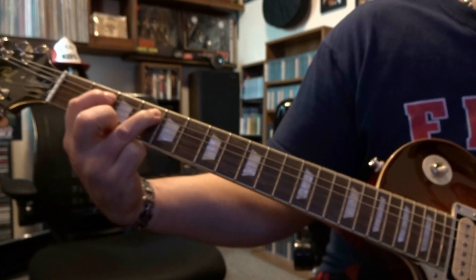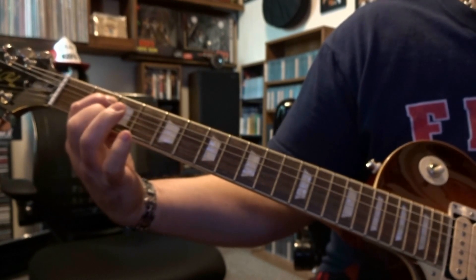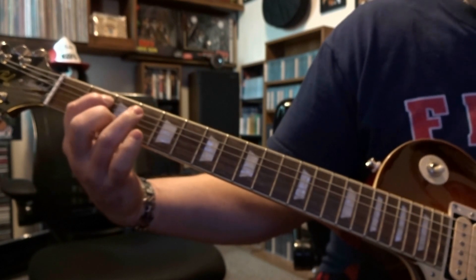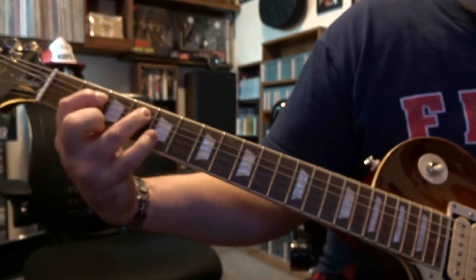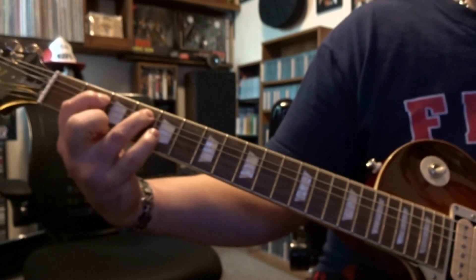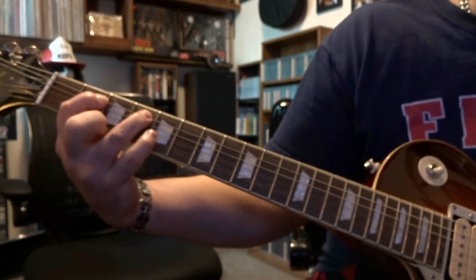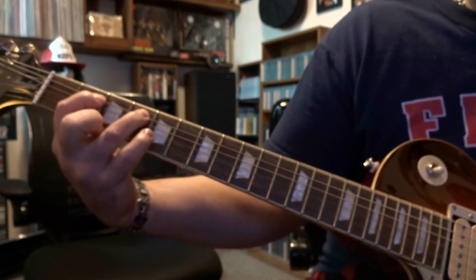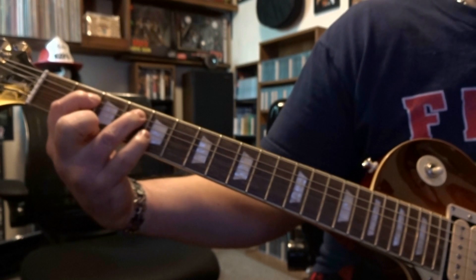You're going to pick 5th string 4th fret once, take your finger off, then pick 5th string 2nd fret once. I'd recommend down-up picking — I've seen Ace do all down picks, but it's quicker to do down-up. You're going to end on 5th string 4th fret, then do 7 times down-up down-up on that 5th string 4th fret.